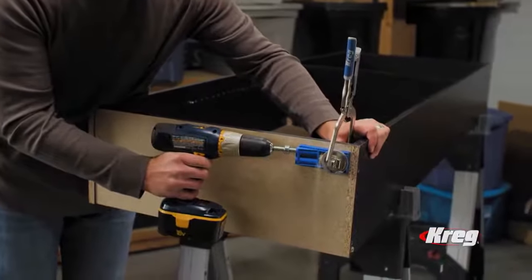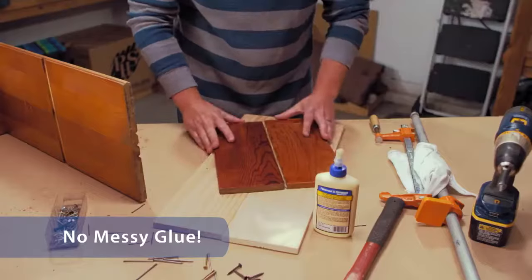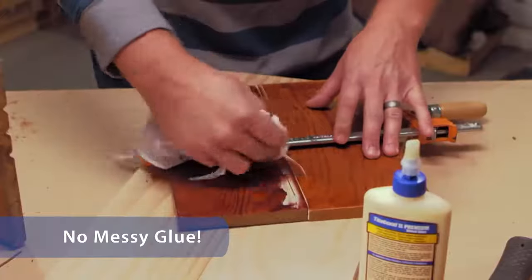All you need is your drill and a Kreg jig and you can create rock solid joints that are built to last. The old way of doing things required clamps and glue — alignment was difficult and clamping force always seemed to squeeze out the glue and make a mess.